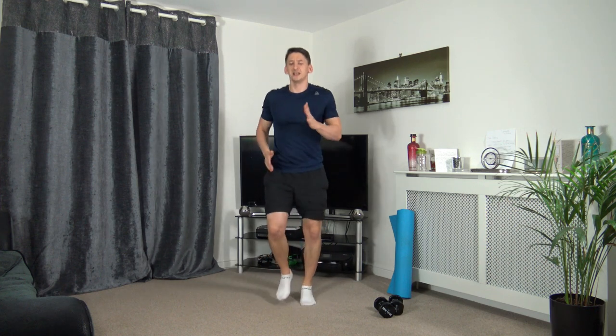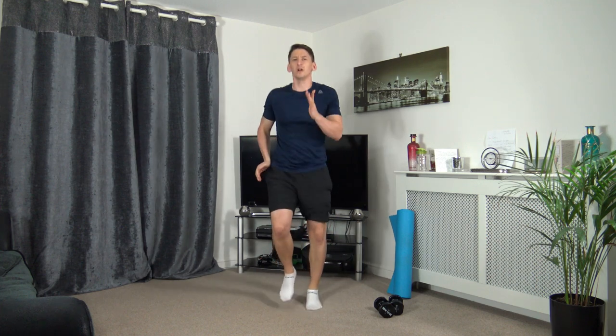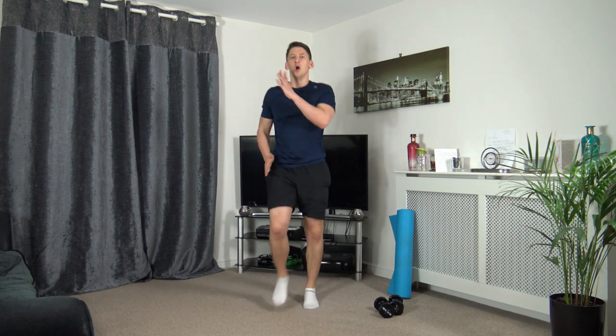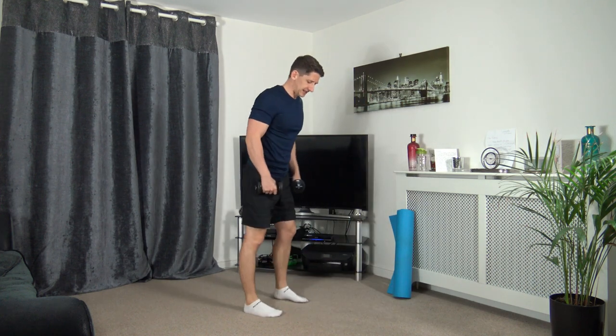I'm going to count you in and we're going to increase the pace. Let's all increase whether you're marching or jogging — push yourself through it. Five seconds to go. Excellent. Super job. Grabbing the dumbbells. Next one — dead lifts.